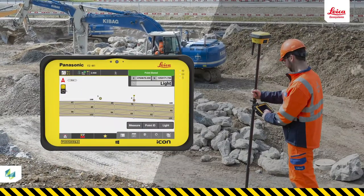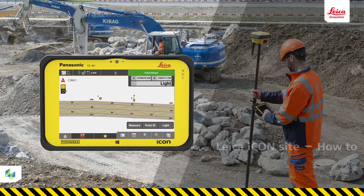In this video you will learn how to measure single points and assign codes to the points using your Icon Field solution. This is the most basic use of an Icon Field rover, so you must become confident in doing this.